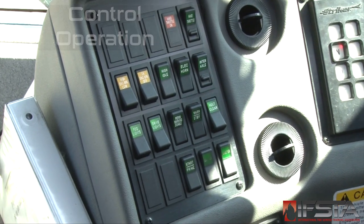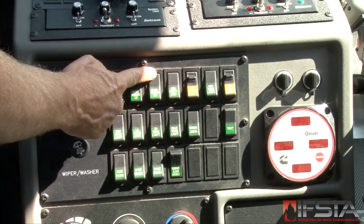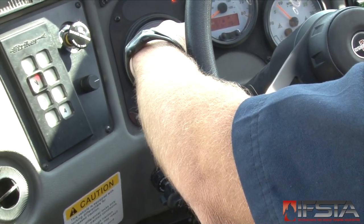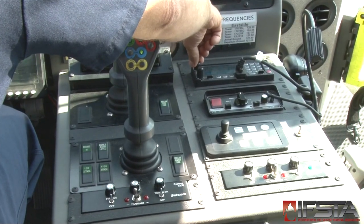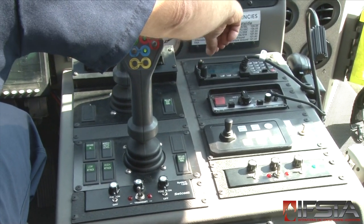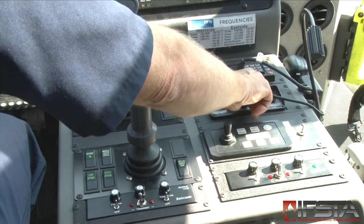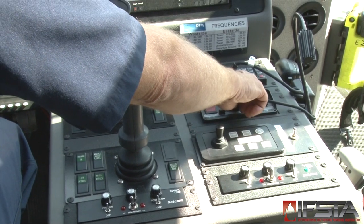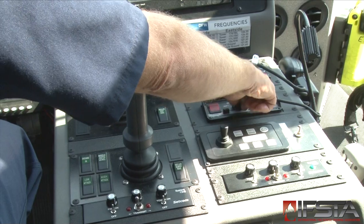Briefly operate all controls in the cab, checking these systems: electrical equipment switches, turn signal switches, high beam headlight switches, heating and air conditioning controls, radio controls, public address systems if so equipped, audible warning device controls including sirens, auto warning horns, air horns, and backup alarms, as well as seat belt fastening indicators and door open indicators.